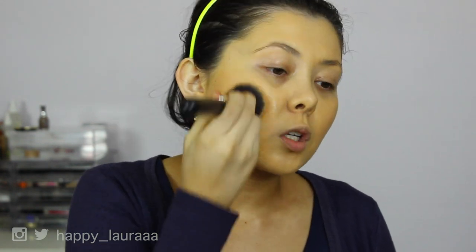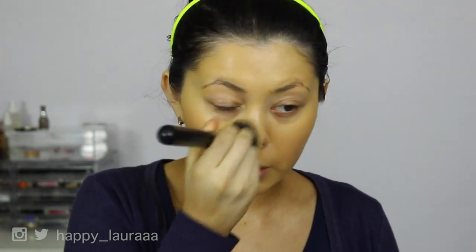I feel like with some foundations you can do one layer over your face and then just target certain areas to get coverage. But with this foundation, I felt like I've had to do two full layers on my face, which makes me feel like I've got a lot of product on. So far I'm not exactly that impressed, purely because I'm using a lot of product. I'm not worried about waste — I'm more worried about how it's going to feel on my skin. I'm going to put on the rest of my makeup and then come back.